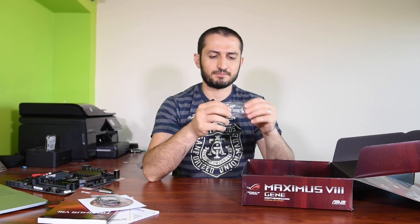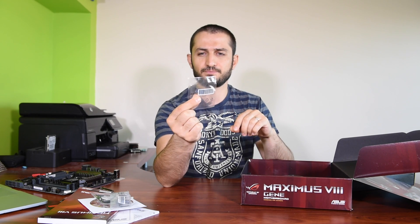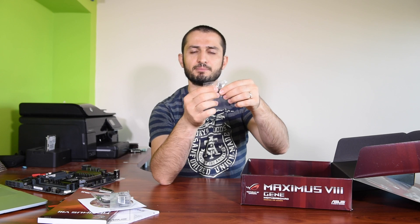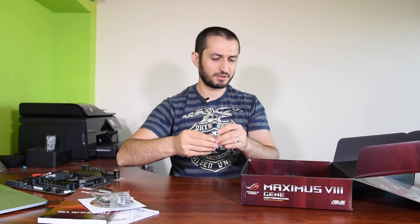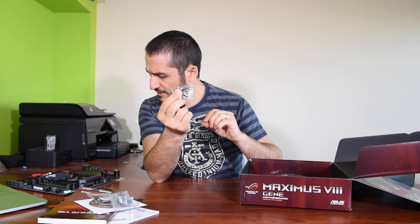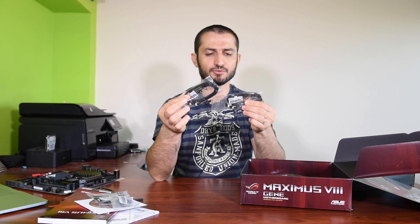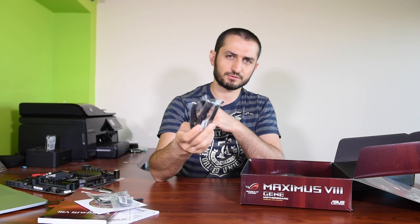There's a flexible SLI bridge, front panel connector standoffs — which makes it easier to connect all those front panel LEDs and reset buttons outside of the case and then connect just this one to the motherboard. There's also a screw — I'll check what that's for and let you know. And we have four SATA cables: two angled and two straight, all SATA 3 at six gigabits per second, which should be enough to connect all your SSDs and hard drives.